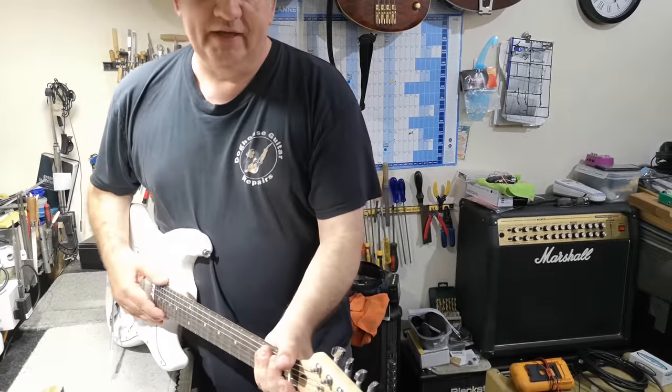Check the height of the pickups. If you fret at the very last fret and then measure the height from the bass side, it's roughly about two and a half millimetres to the actual pole piece, and then about two millimetres on the treble. If they're too close, they can mess with the intonation, because the pull of the magnets can pull it out of tune slightly. So you might not always get the intonation right. For those that don't know about intonation — if you play a note on the second fret of D and it's in tune, and then you play it on the 14th and it's really out of tune, then it's the intonation.